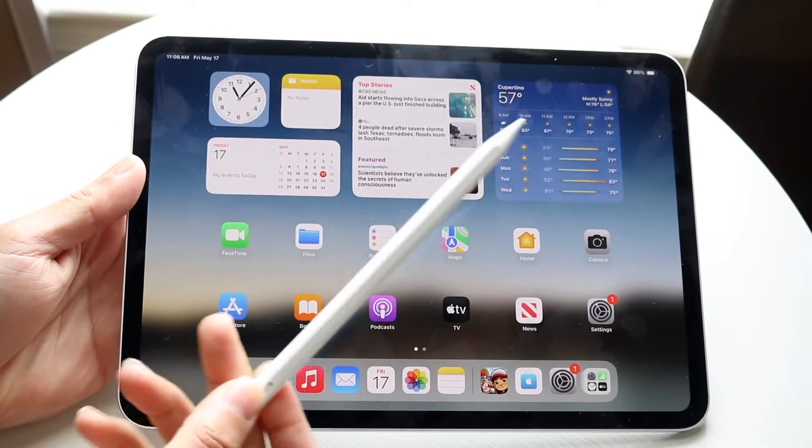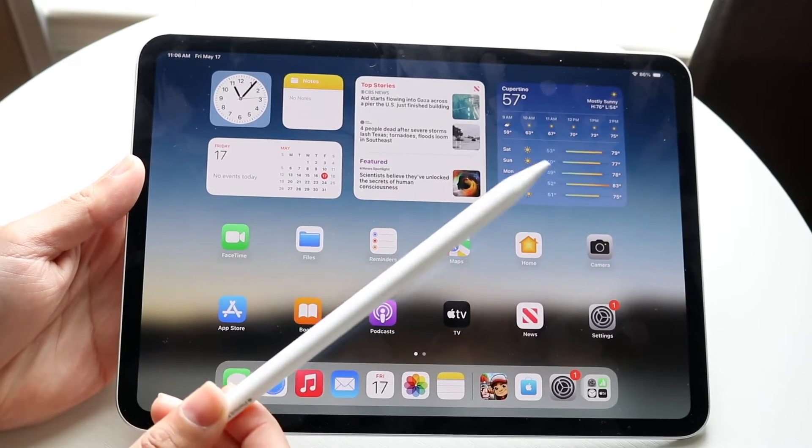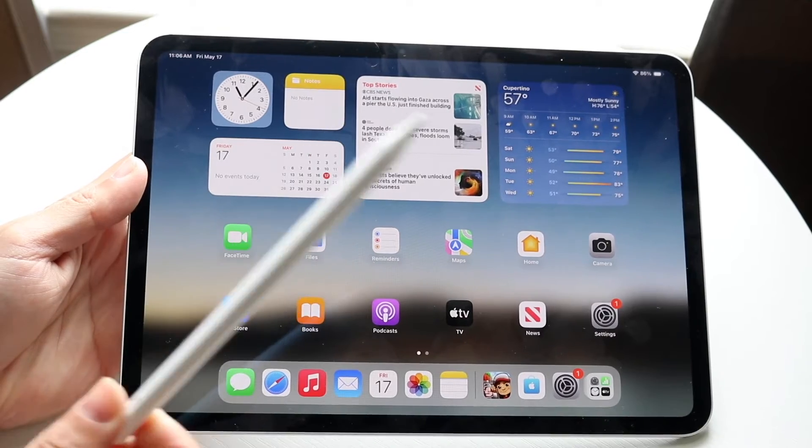You might be trying to figure out how you can connect your Apple Pencil Pro to your particular iPad, or really any Apple Pencil to your M4 iPad Pro. Doing this is actually very basic and it really doesn't take too much time at all.